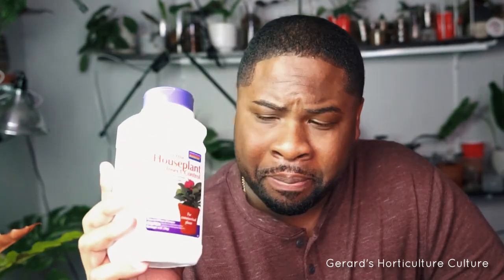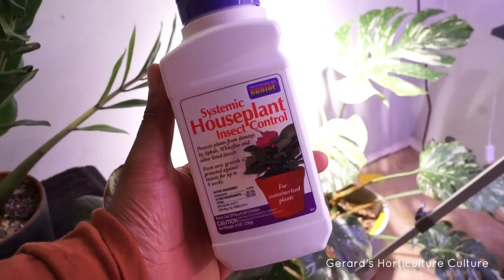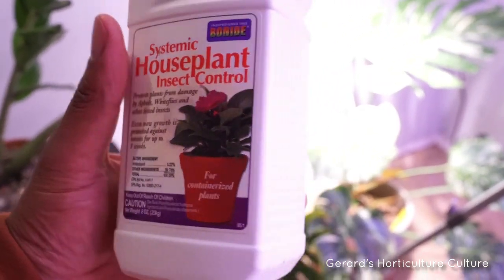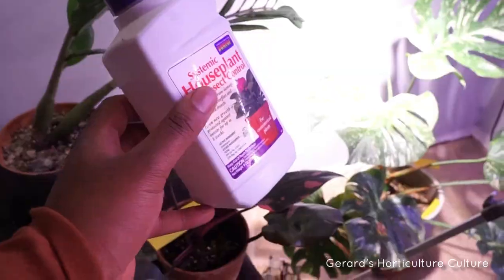And lastly, the thing that I go to — and this is a non-sponsored mention — I use a systemic pesticide to make sure that with their feeding on the plant, they'll be getting some of this stuff too. And that'll knock them out.